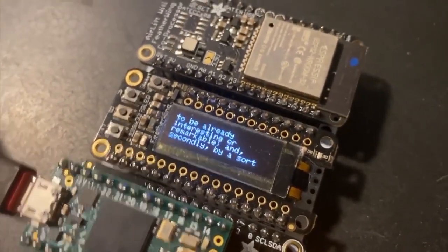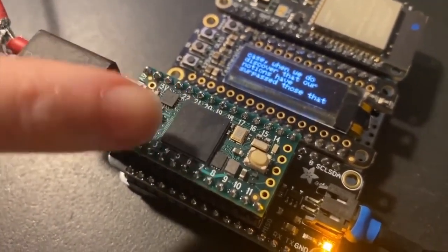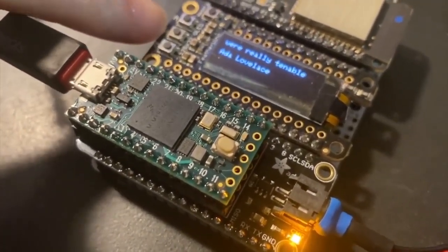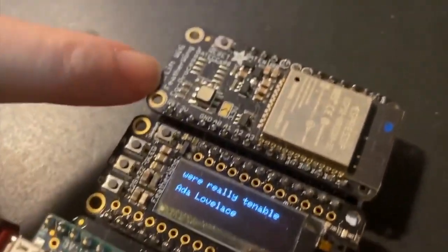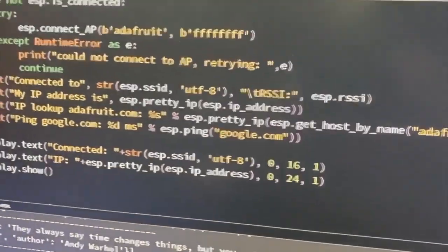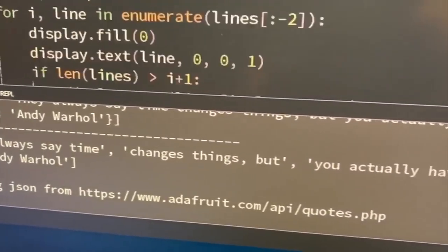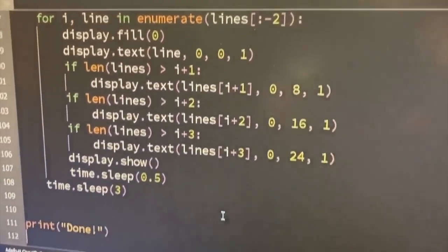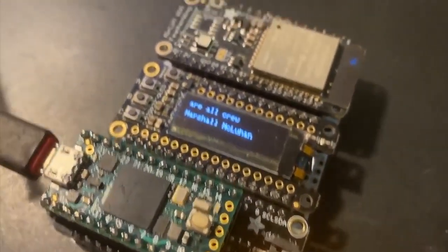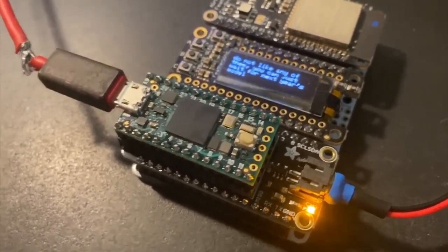Let's take out our new preview build of CircuitPython for the IMX NXP RT-1062, which is also the same chip used in the Teensy 4. This is the Teensy 4 on a Teensy-to-Feather adapter. It's got an OLED Feather Wing and our Airlift ESP32 coprocessor for Wi-Fi connectivity, going to the Adafruit website and getting quotes from our JSON quote server. It connects to the internet, gets the JSON data, splits it up, and prints it on the OLED line by line. It's about 100 lines of code including debug prints, and it only took about 15 minutes to put together — testing I2C and SPI in CircuitPython on the Teensy 4.